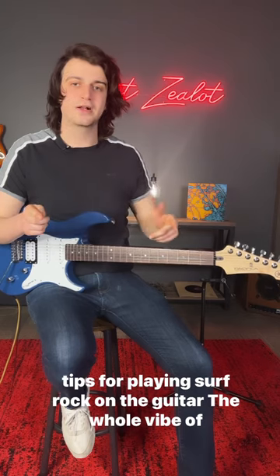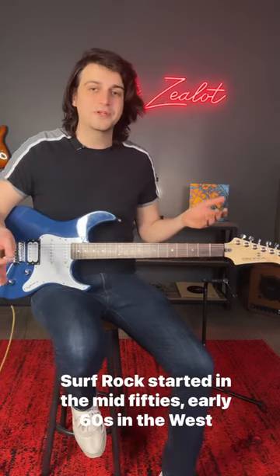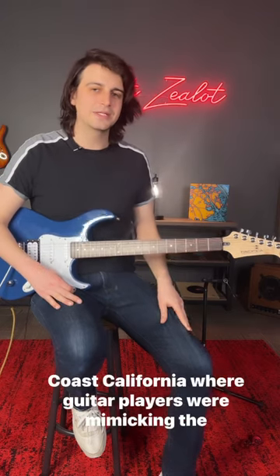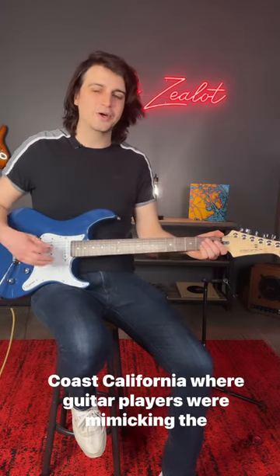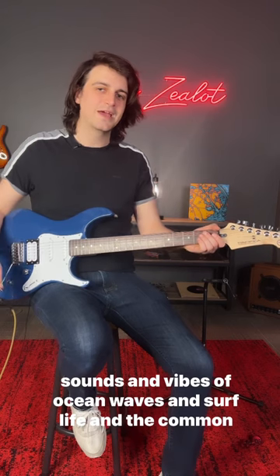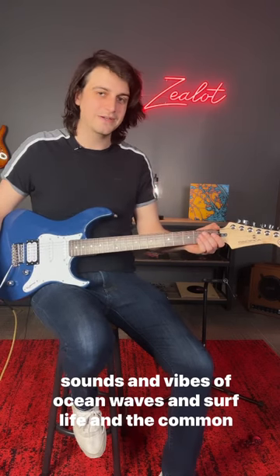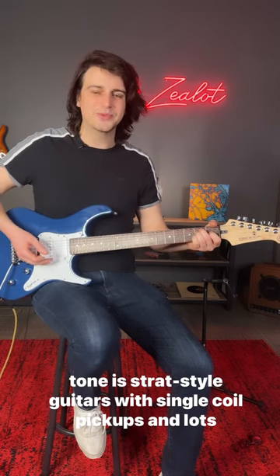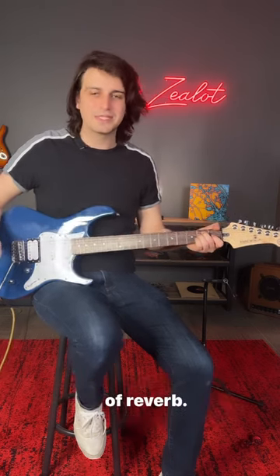Tips for playing surf rock on the guitar. The whole vibe of surf rock started in the mid-50s, early 60s on the West Coast in California, where guitar players were mimicking the sounds and vibes of ocean waves and surf life. The common tone is Strat-style guitars with single coil pickups and lots of reverb.